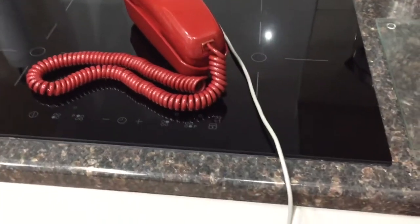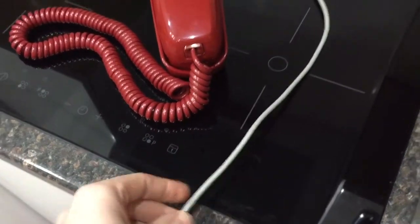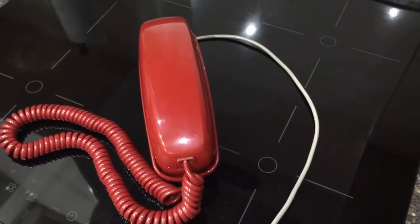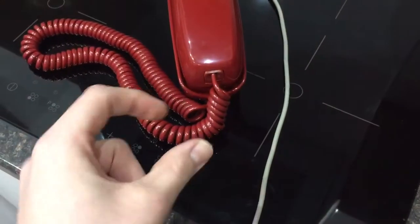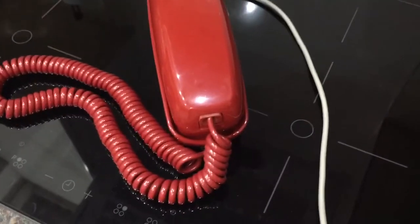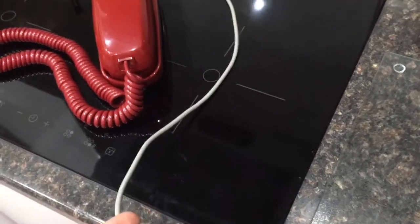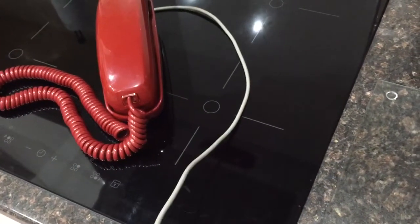This is an AD1 Trimline, so it has its original rounded grey cord. AD1 means it has the older style modular plugs — the big fat ones, not the RJ11 type — it's the earlier type, and that's both for the handset and the line cord. I was very reluctant to get rid of this original line cord; being a collector, I prefer to keep things as original as possible.